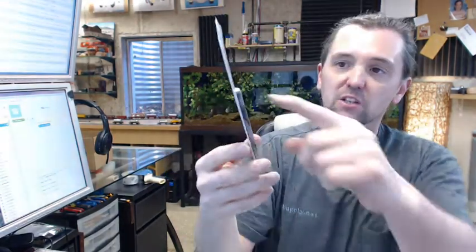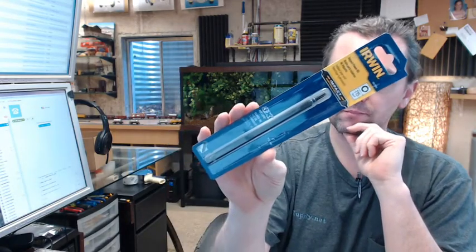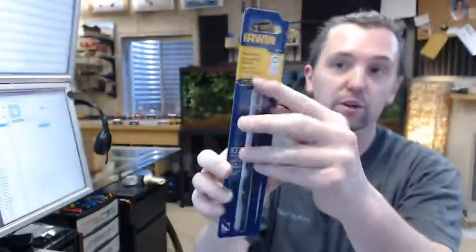The 6 inch length is certainly nice because it gives you the ability to stand off from the work at a distance. You might have some sort of obstacle in your way from getting closer to the tool. T15 of course is the Torx size.